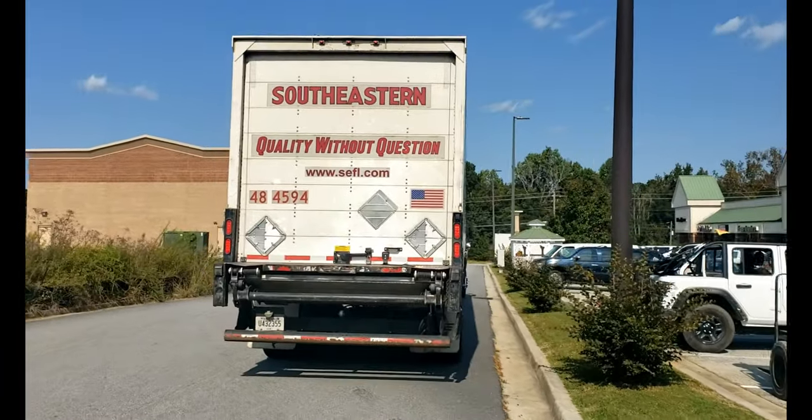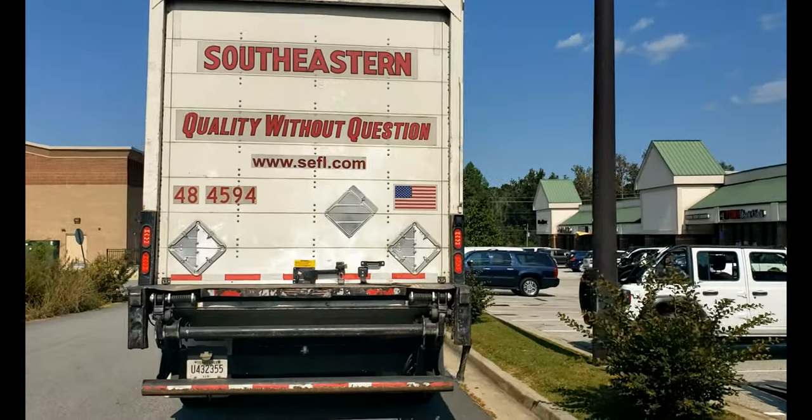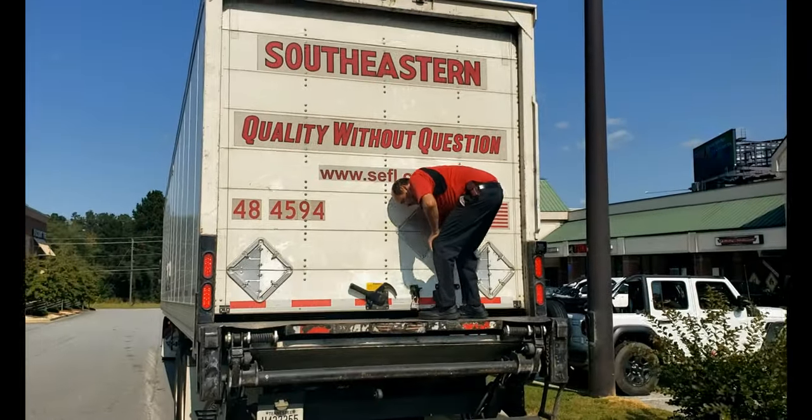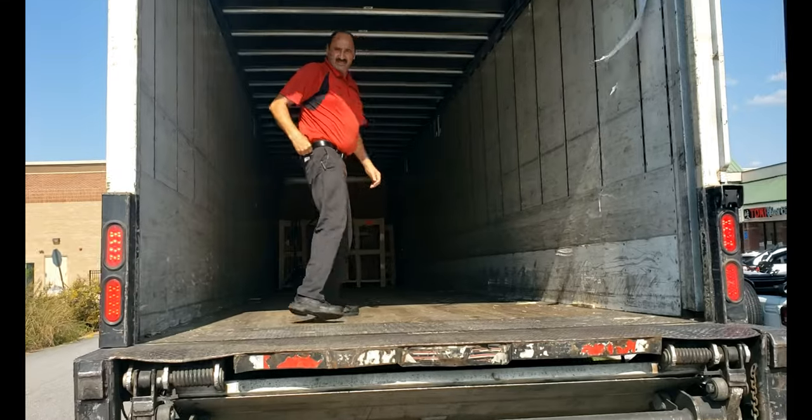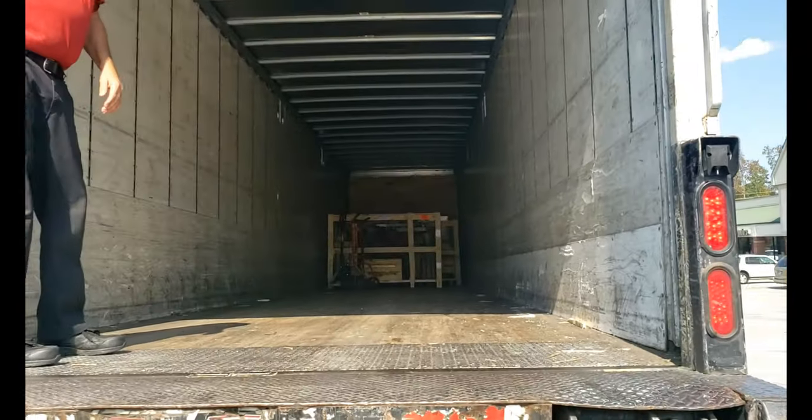The equipment's here. He's going to open up this door and bring the thunder. Here it comes — there she is inside the trailer.